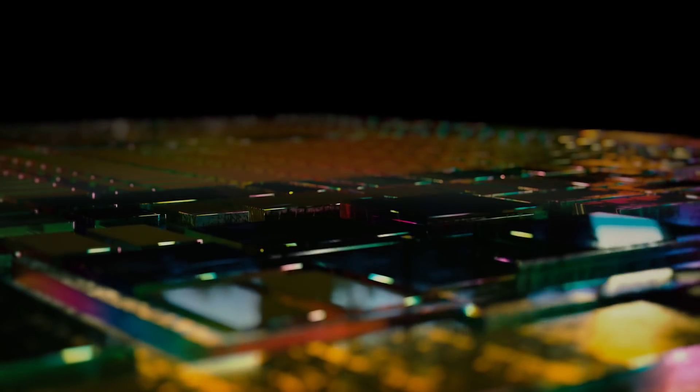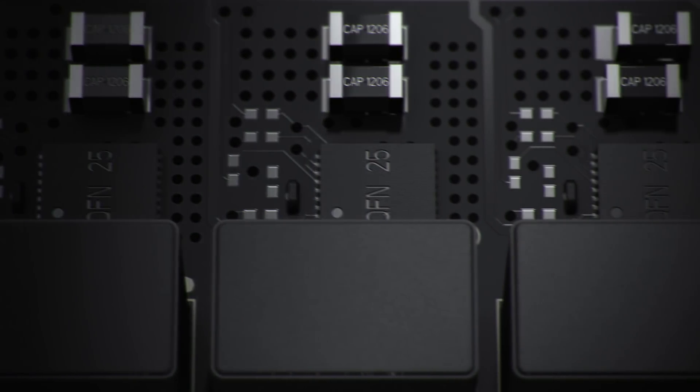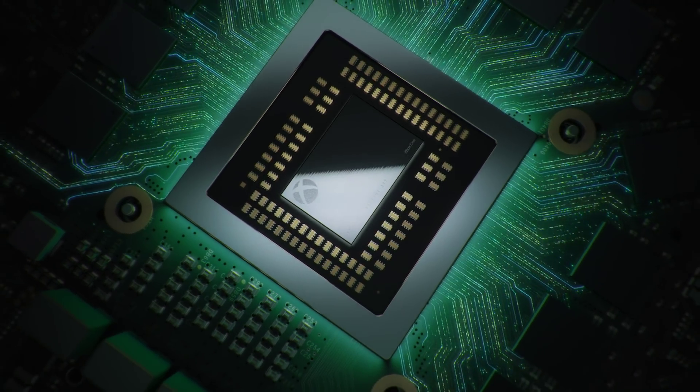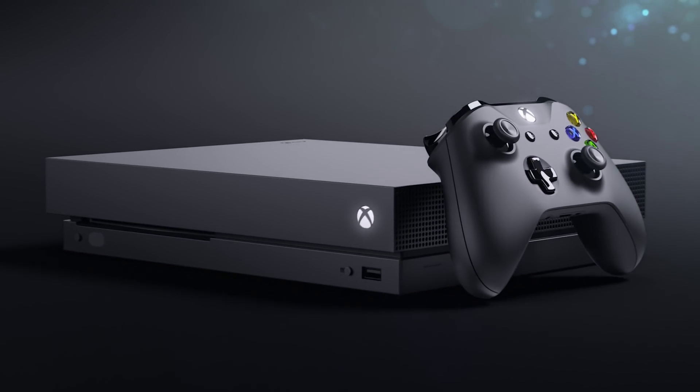We shall be literally unboxing it before your very eyes. Most of the time when people do an unboxing video they've actually unboxed it and then put everything back in. We are going in completely — it's a complete unknown, we just don't know what's in there. My guess: a console.